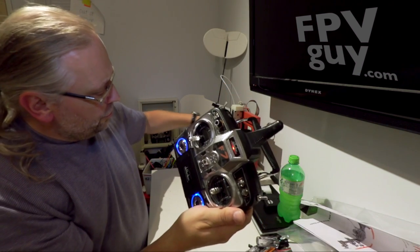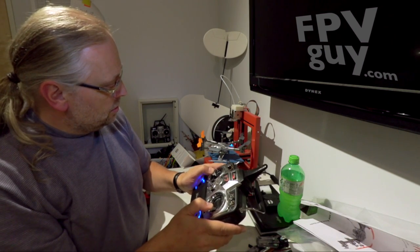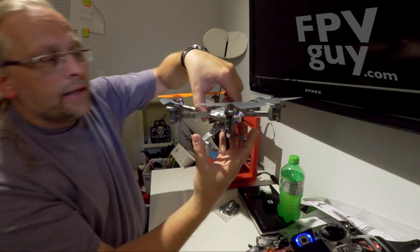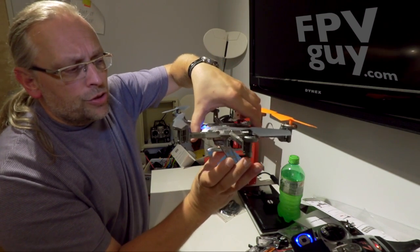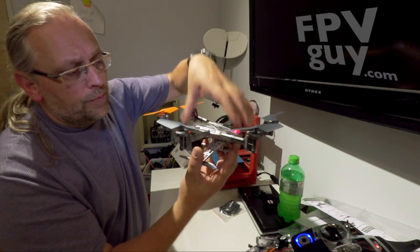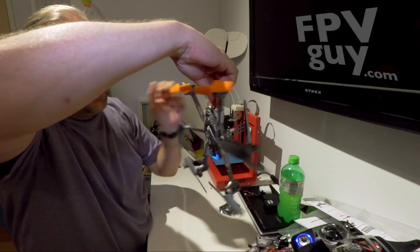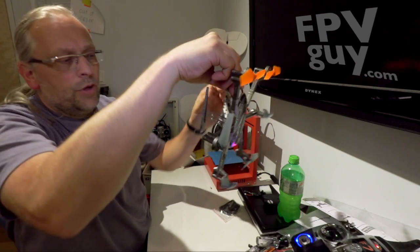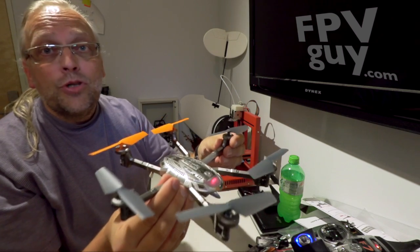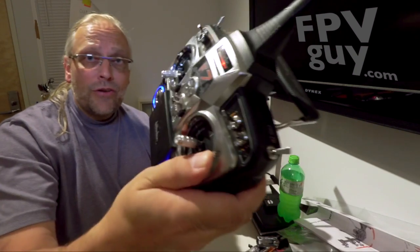The next thing is calibration. Take both sticks down and out — that's going to initiate calibration. I'll push down and out, and it started blinking. Once it starts blinking, turn it 360 degrees. Next, tilt the nose down and turn it 360 degrees again. If it doesn't go to solid red right away, just do it again. I'm going to grab the radio so you can get a feel for how this works.